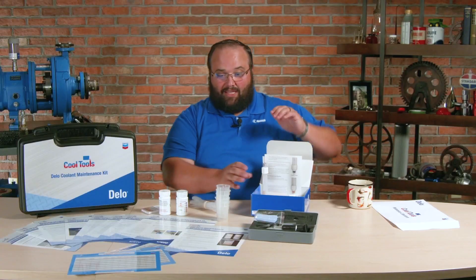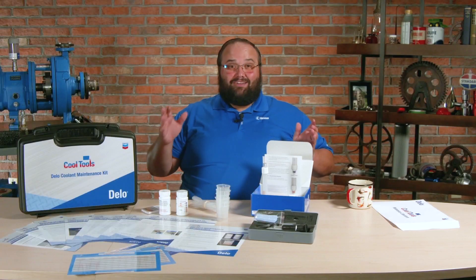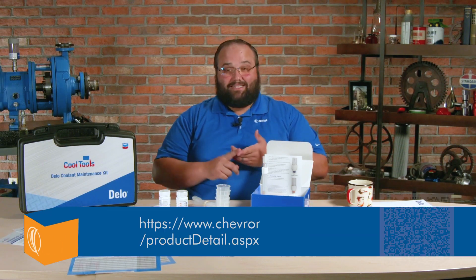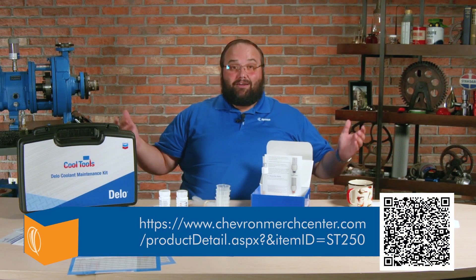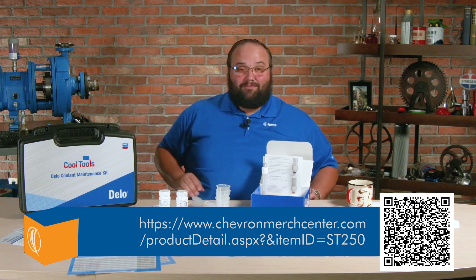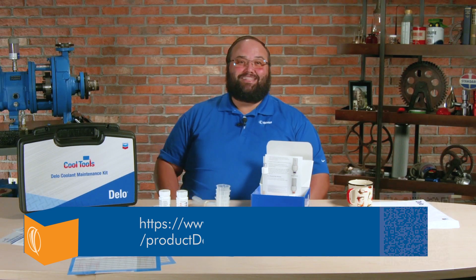A very concise little kit here — I enjoy it. Hopefully you guys could see some benefit from this. Of course, if you're taking care of fleets, if you've got mining equipment or a lot of big engines, don't forget about the coolant analysis. And definitely take a look at Chevron's Cool Tools Kit.